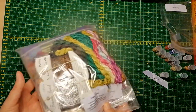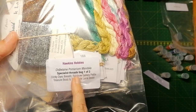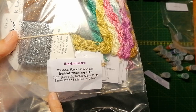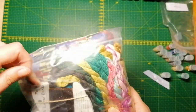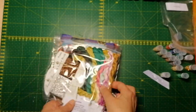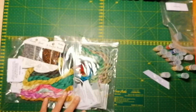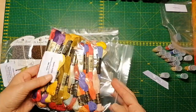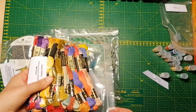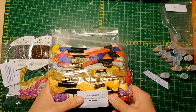Let's take a closer look into the bag — it says bag one of two: Dinky Dyes, Rainbow Gallery, Petite Treasure Braid. Hawkins Hobbies always divides the specialty threads into two bags, and then you have the bag with the DMC threads. You don't get DMC threads in the kits from the European Cross Stitch Company, but you do get them from Hawkins, which I appreciate a lot.